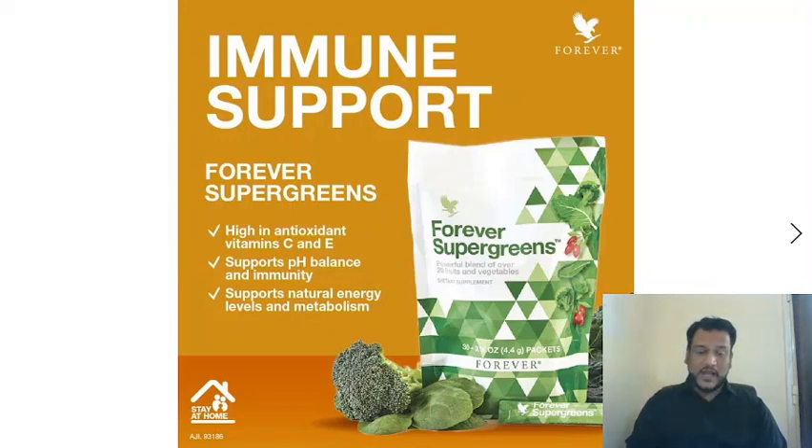Now, Super Greens is full of antioxidants and vitamins C and E. One of its key benefits is to balance the pH level of your body.